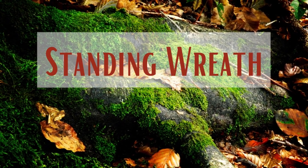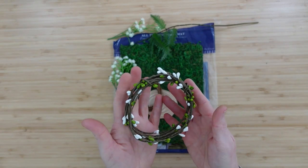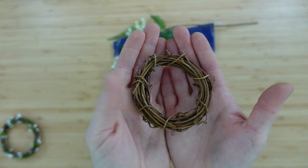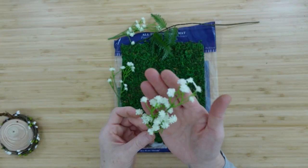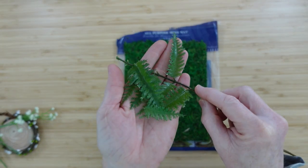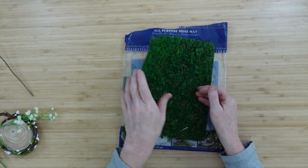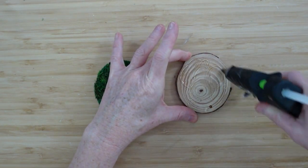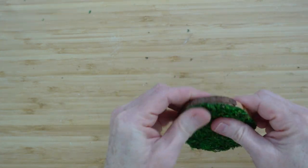The next project is going to be a standing wreath — this is another mini. I'm going to use some green and white pitberry from Dollar Tree, a mini grapevine wreath, another one of those wood pieces, some baby's breath, a little bit extra of that fern, and the same piece of moss mat.